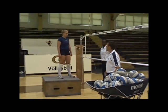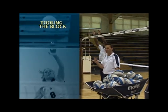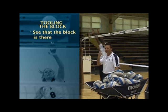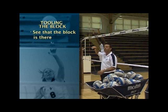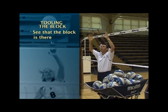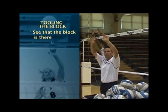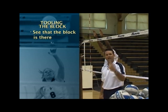She gets into her draw mechanic. She wants to do three things when it comes to tooling the block. The first thing is she has to see that the block is there. You have to have good peripheral vision and you have to have your hands out in front of your body. If the ball gets trapped up on top of your shoulder and your hands and eyes are up on top of your body, then it's really hard to see what's out in front of you. So you have to make sure that ball is out in front of you so you can see that the block is there.